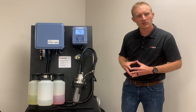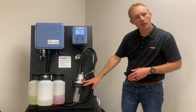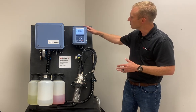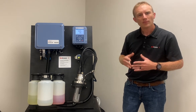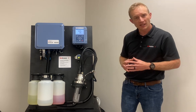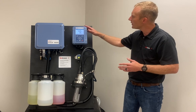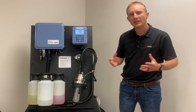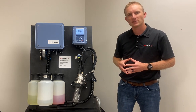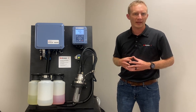We're utilizing a MemoSense pH sensor, and our cable is run from the sensor — which is installed in our retractable holder — to the whole brains of the entire system, which is our Protos transmitter. The Protos transmitter is designed to communicate with both the sensor as well as the Uniqal 9000 control box, and it's here that we house up to seven different unique programs for the automation of the complete system. Those programs include things like cleaning, single point calibration, two point calibration, and a park program.